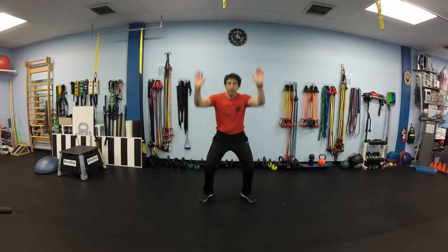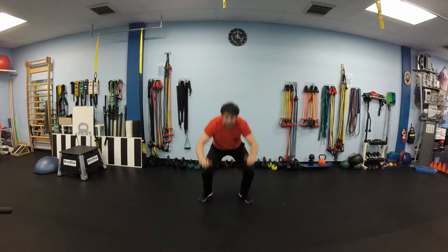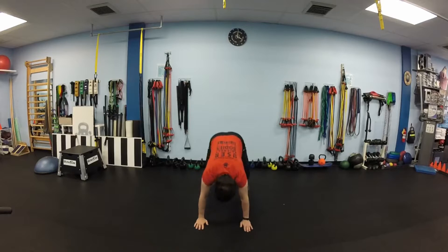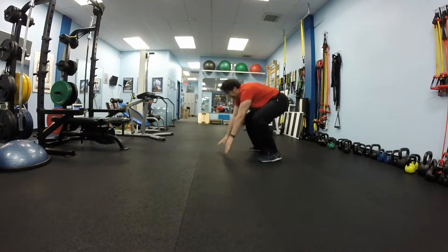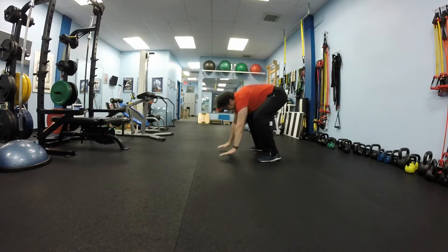Next we will add modified burpees. Squat down, jump back, jump in, and stand up again. 10 times. When you jump back, make sure your back remains straight — don't prolapse. Quick jump out and jump in and stand up straight, hands up. Also 10 times. Keep your hips.